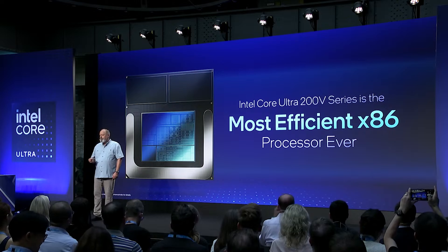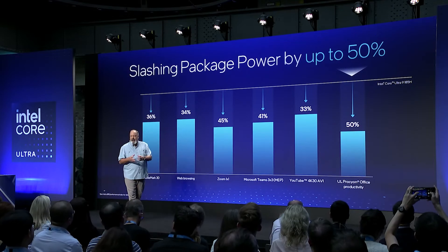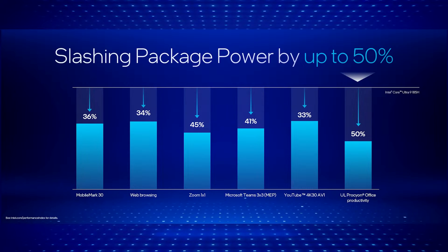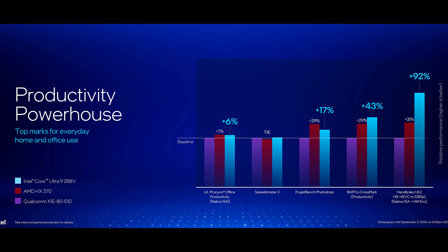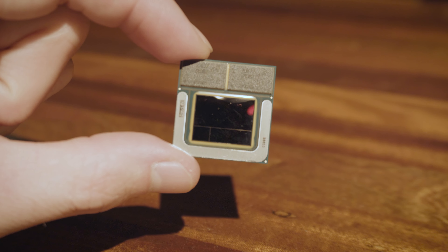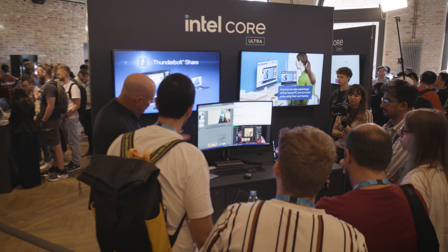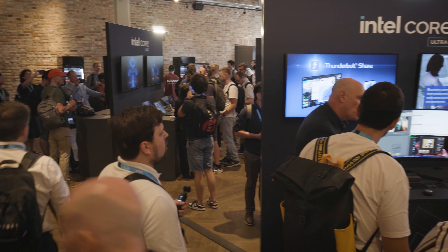These chips are somewhat impressive in terms of efficiency — performance per watt. They managed to significantly lower power draw by up to 50% depending on the workload, partly due to disabling hyper-threading/SMT completely, while at the same time performing a bit better than the old Core Ultra series in both synthetic benchmarks and real-world gaming use cases. The maximum TDP can be chosen between 8 and 37 watts by the laptop manufacturer, allowing them to build super thin ultrabooks that are powerful enough to outperform AMD's Ryzen AI 9 HX series and the newest Qualcomm chips.